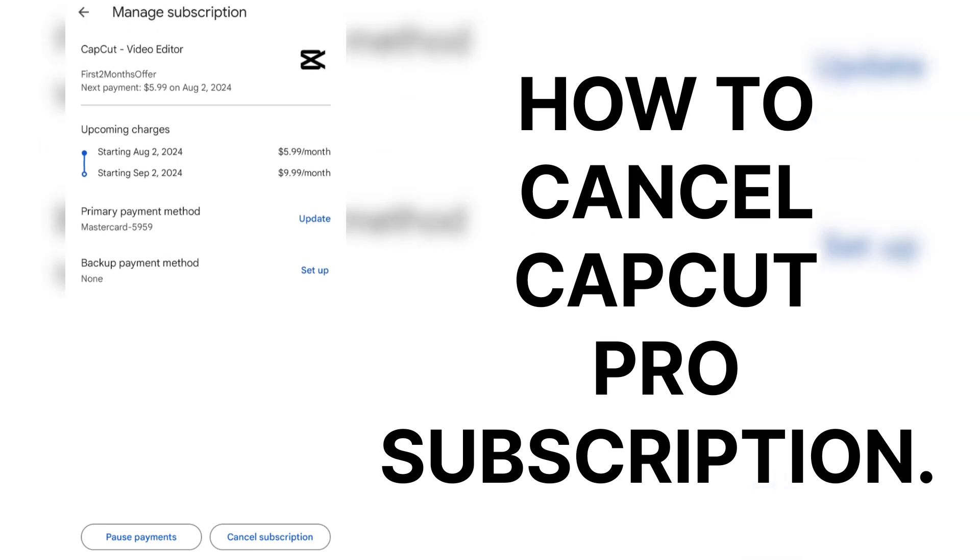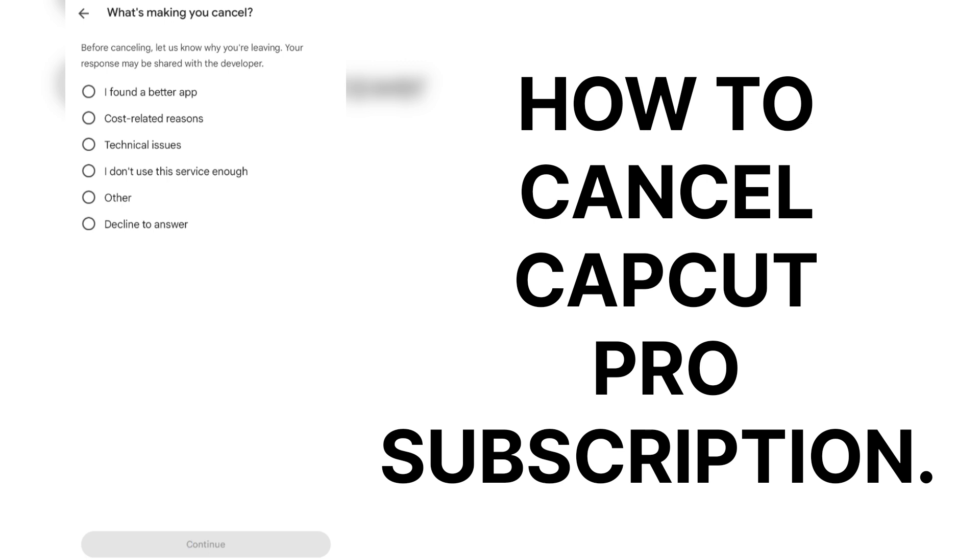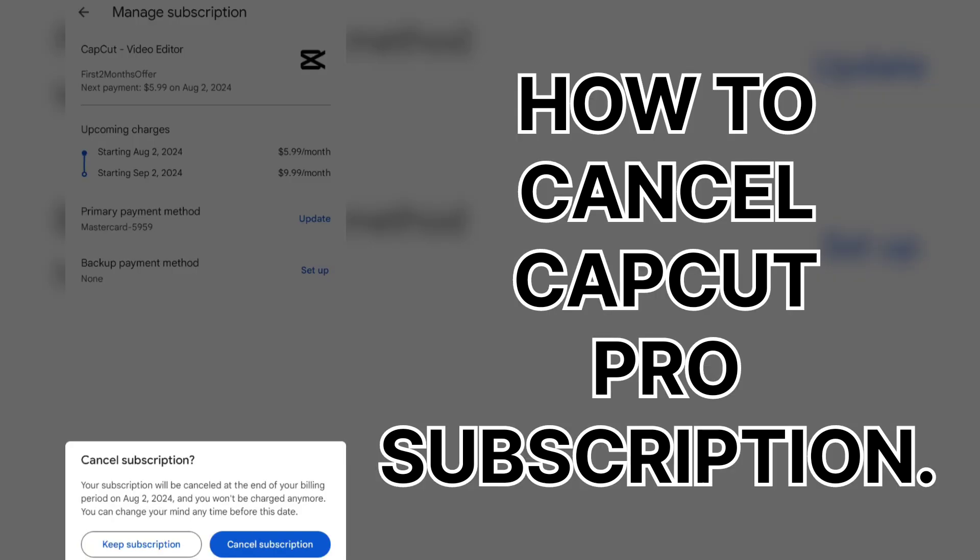At the bottom, see 'pause payments' or 'cancel subscription' way at the bottom. Bottom right — cancel subscription. I'm going to hit that. 'Would you rather pause your subscription?' No thanks. What I'll actually do is probably take advantage of this discount again by going on my iPhone and signing up for their initial deal. We're going to decline because that login will still work no matter if I'm on desktop, Android, or iOS.